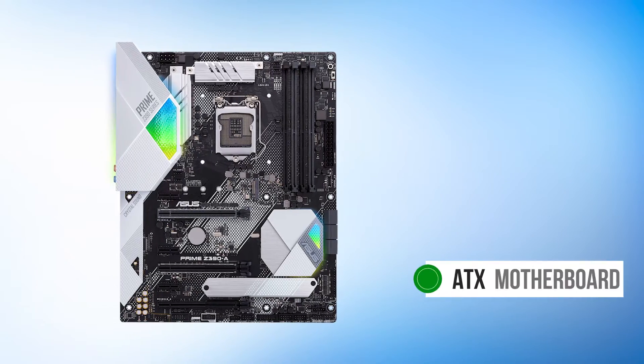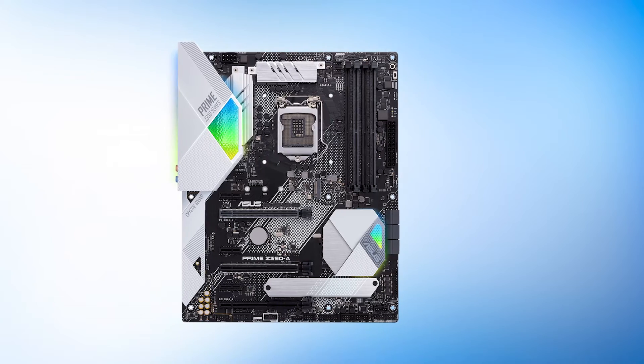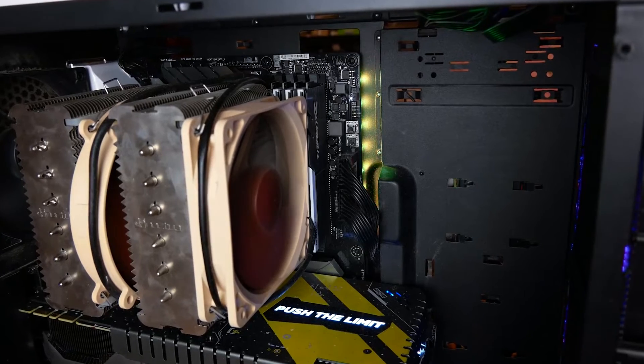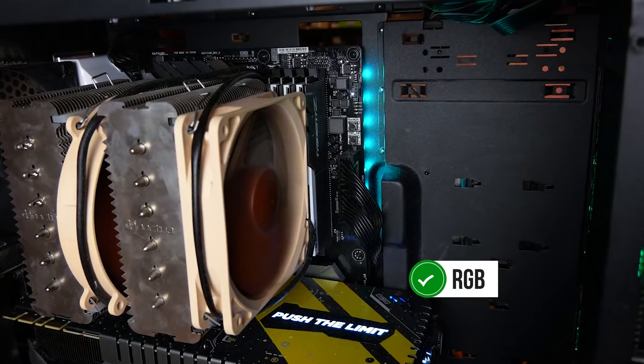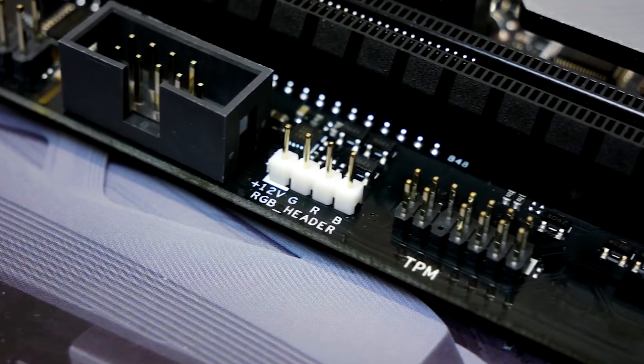The Z390A is an ATX motherboard that uses white, black, and silver throughout the design. Its large rear panel cover is completely white and matches the chipset heatsink quite well. Both of these integrate RGB, which is controlled via AuraSync. The white pattern stencils on the PCB contrast the otherwise black components quite well.